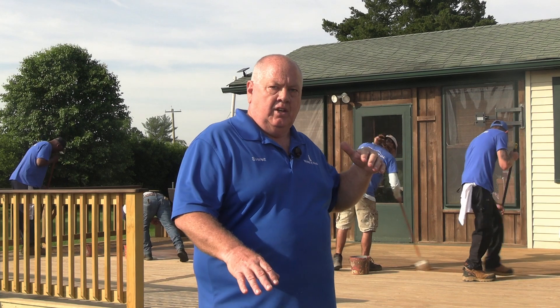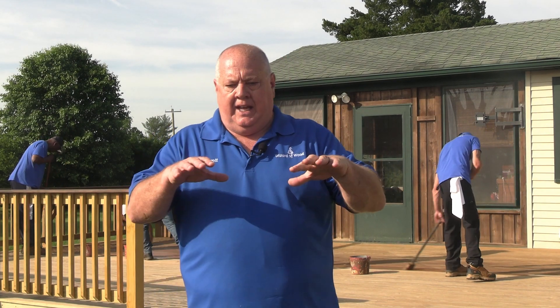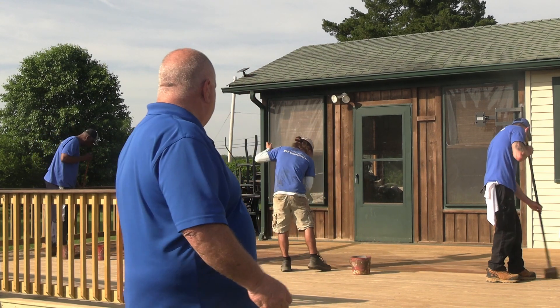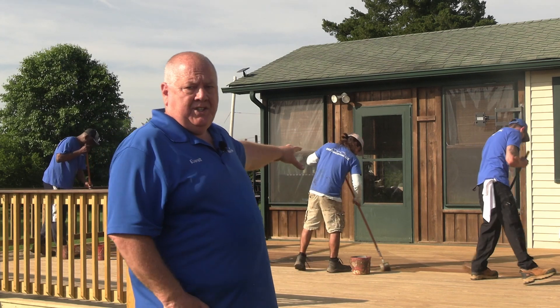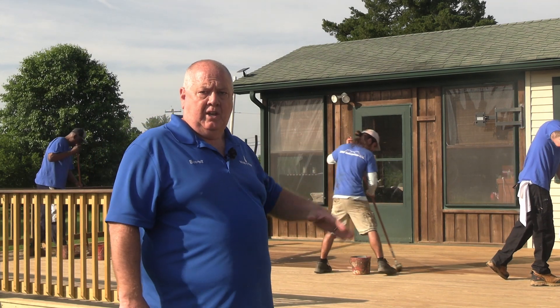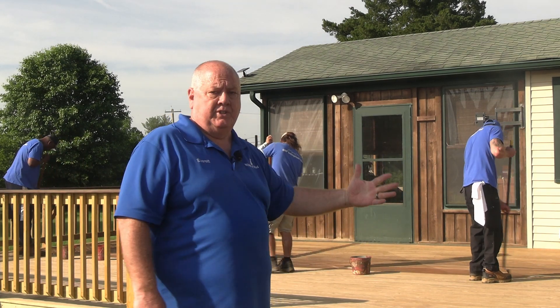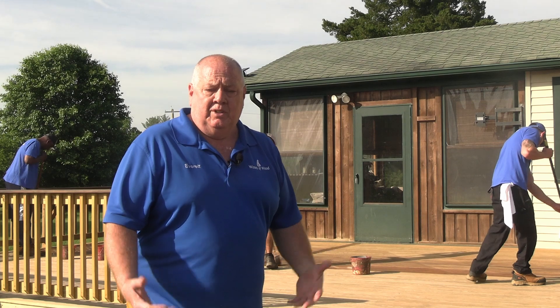I had some bench seats we did over here yesterday, and birds got on top after we stained them. All I had to do was go back and put another coat on and reapply — you can't even see the footprints. It married really well, it didn't repel, and that was even the next day. As you can see, there's furniture over on the other side. We staged this where we did the verticals yesterday and one section of the deck over there, put all the furniture up there so we could do the rest of the deck today.